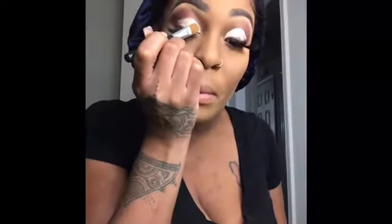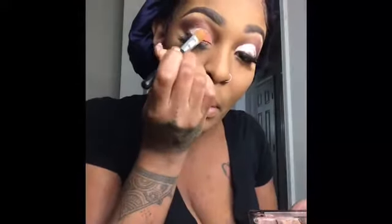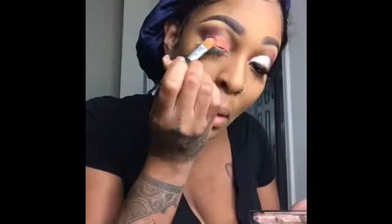The next color I'm going into is an orange and I'm just pressing that into the lid, all the way down to the corner. Now I'm going into the dark purple shade and putting that into my crease, blending that out and adding a little more definition.